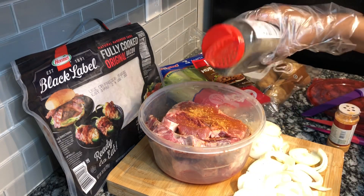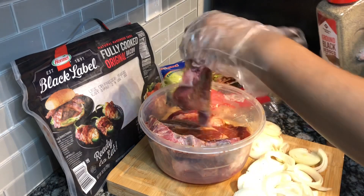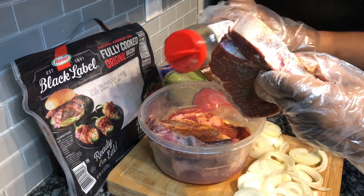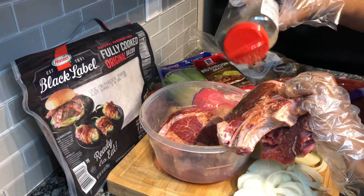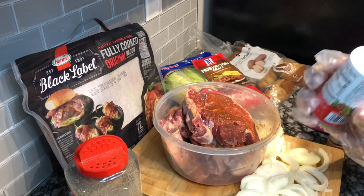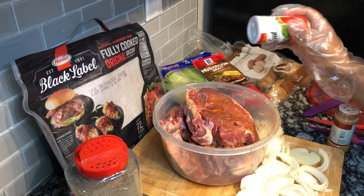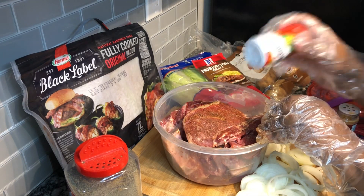I'm also going to use some black pepper — be generous with your black pepper and your Longhorn steak seasoning. I got that Longhorn steak seasoning at the Dollar Tree. I'm also going to add some Accent to my steaks, and these will be the three seasonings I use to help marinate them.